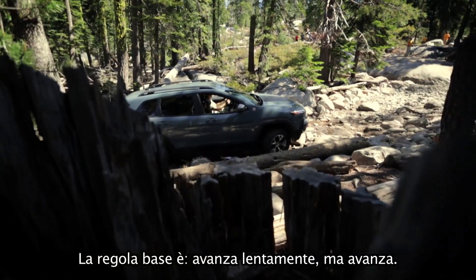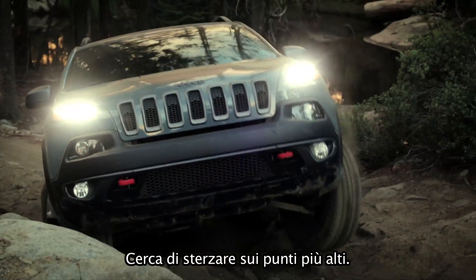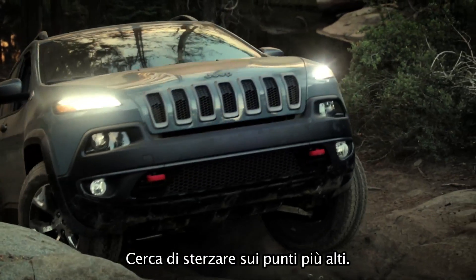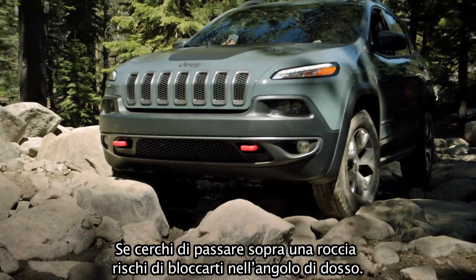The classic rule is go as slow as you can and as fast as you must. Aim to steer the tires up onto the high spots. If you try to pass over or straddle a rock, you risk high centering.